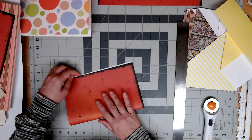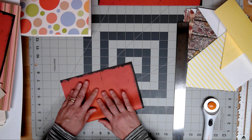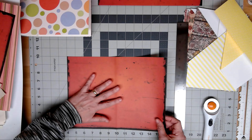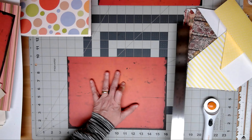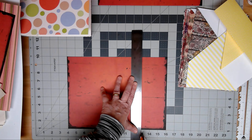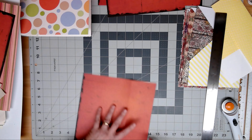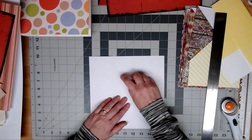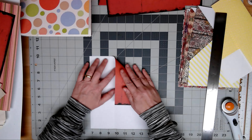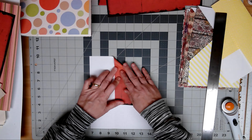Actually, before you make it a nine-by-nine square, fold it in half just so that you have the fold line at the six-inch mark, because that's where you want it to be. So before I cut it, fold it in half. Now we're going to take three inches off the side. I should have folded it in half to begin with, but I forgot.